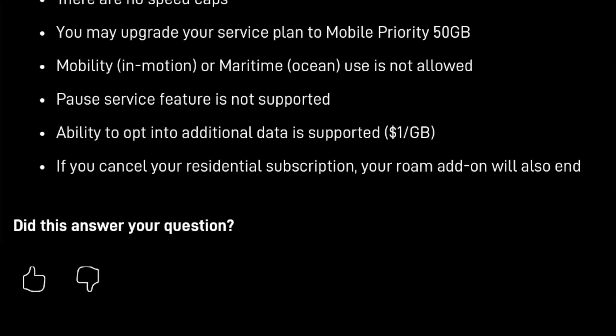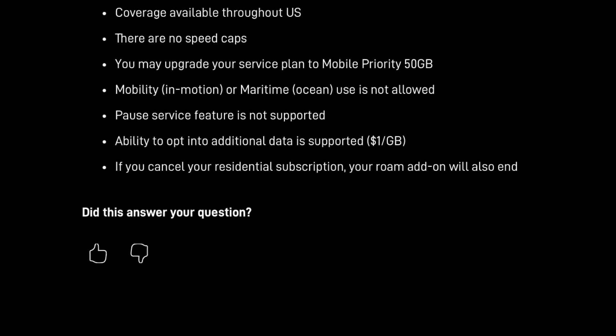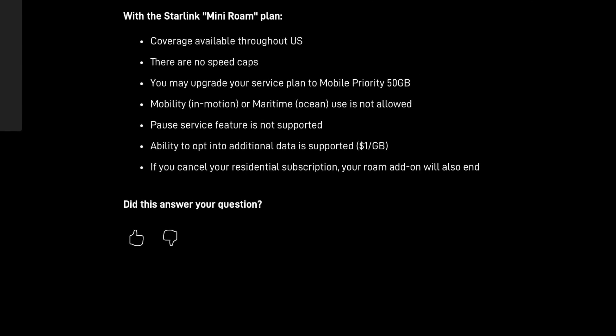The email invitation also mentioned the Mini Roam service plan. When you order the Starlink Mini through this offer, you are required to sign up for this $30 a month service plan add-on. For this invitation-only offer, the Mini Roam service plan is just an add-on to your residential service plan — the Mini won't operate independently on its own plan. It's tied to your residential service plan, and Starlink says you cannot cancel your residential plan even if you have the Mini Roam add-on, because that will cancel both. They also say you can't pause the Mini Roam. The Mini Roam service plan is data capped, unlike any other Starlink service plan.